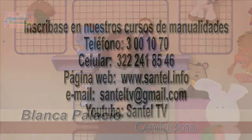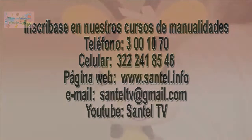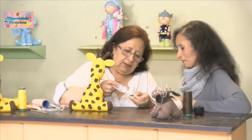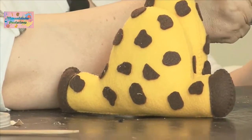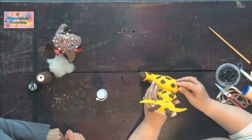Continuamos con nuestro programa Manualidades Productivas. Rubi, ¿cómo vamos con nuestra jirafa? Ya estamos pegando nuestras manchitas. Ya le pegó manchas y todo. Para que se vea linda. Esa jirafa está bien hermosa. Peguémosle otra manchita que falta; lleva hartas manchas para que se vea como la original. Ya terminamos con las manchas, ahora vamos a bordarle la boca.